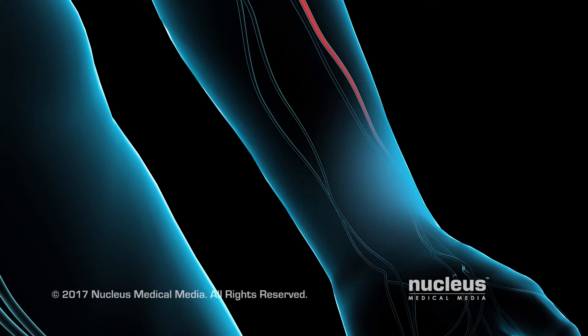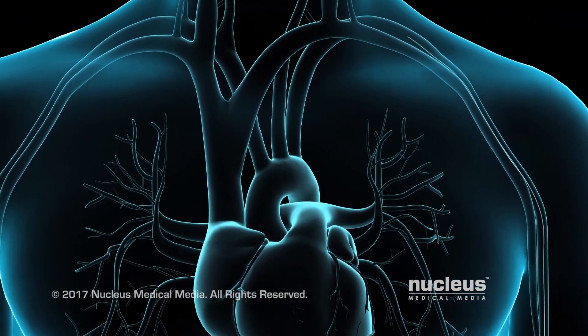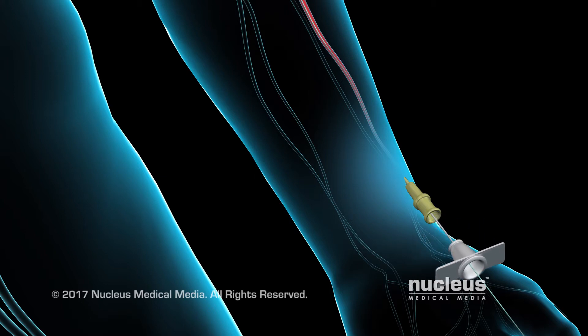To begin, the doctor will numb the skin in your wrist. A needle will be inserted into your radial artery, and a wire will be passed through this needle. The wire will be gently guided through your arteries to your heart. The needle will be taken out and replaced with a small flexible tube called a sheath, which permits access to your radial artery.